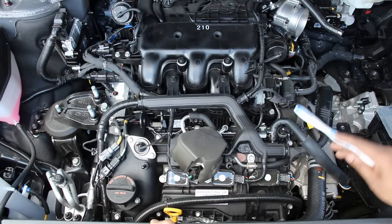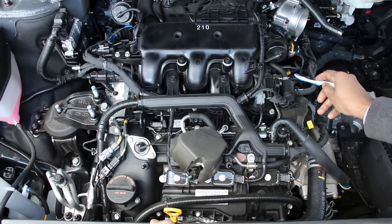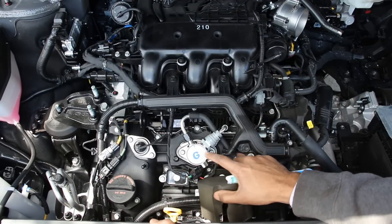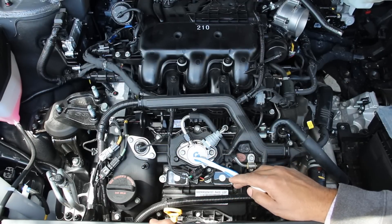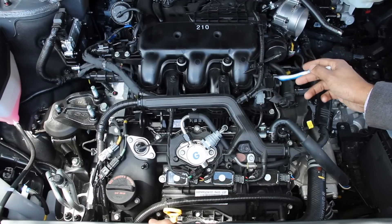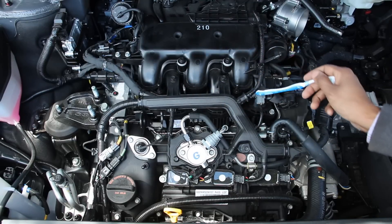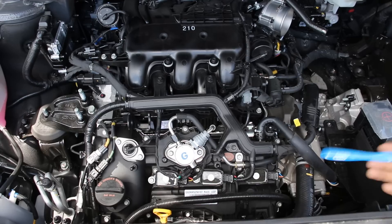Next we're going to take a look at the fuel system on this engine. The low-pressure fuel pump in the tank, as well as the filter, brings fuel up to this line here, which brings it over to the high-pressure fuel pump — this guy underneath this cover here. The cover is just there to dampen the clicking sounds from that high-pressure fuel pump. It's powered off of the intake camshaft on the front bank, which pressurizes the fuel and sends it down this other pipe underneath the air intake plenum, where it gets directly injected into the combustion chamber. Because this has direct injection only, fuel is not sent through the ports to wash off the intake valves, which means you could have a carbon buildup issue as the miles add up.